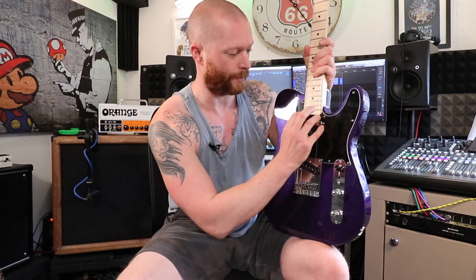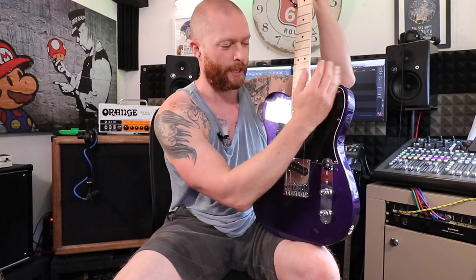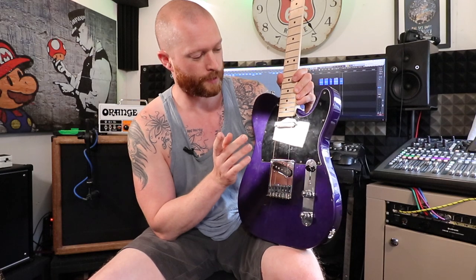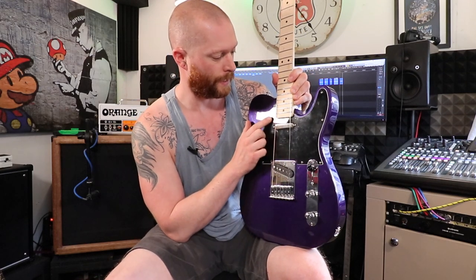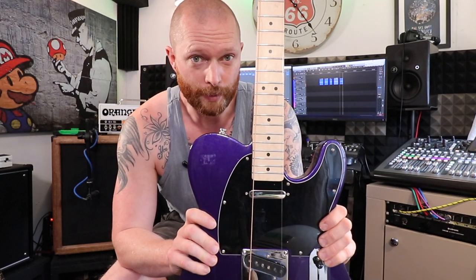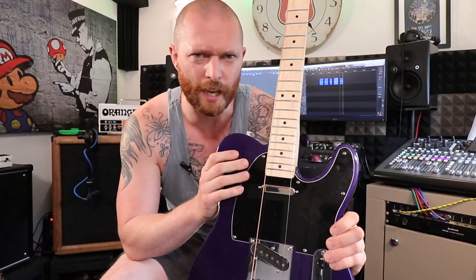Hopefully that will help someone. On Squire Telecasters especially, I've seen this problem on more than one occasion. On a Telecaster the neck joint is quite square so you can't really pull it round, but on a Strat the joint is more rounded and generally has a bit more play, so if it's not straight you can realign it. I'm going to put some strings on it — Nashville tuning, so it's a high-strung guitar. Watch that video. Thanks for watching — like, subscribe, tell everyone.